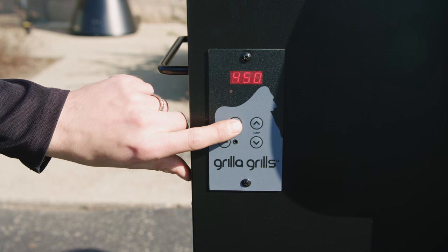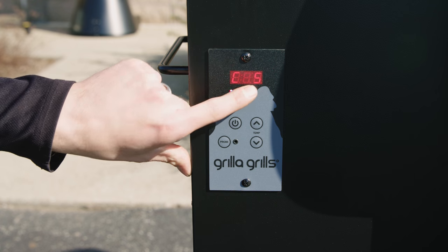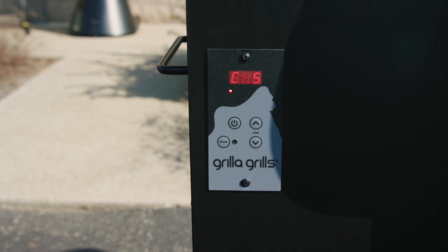To shut it down, press the on-off button. You'll see a C5 countdown timer, which is five minutes. Once that five minutes is done, the grill's going to be completely off. You want to leave it plugged in for that entire duration.